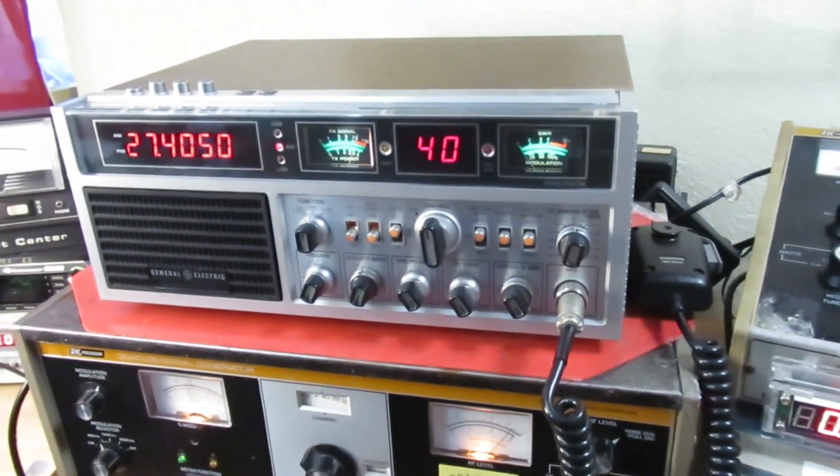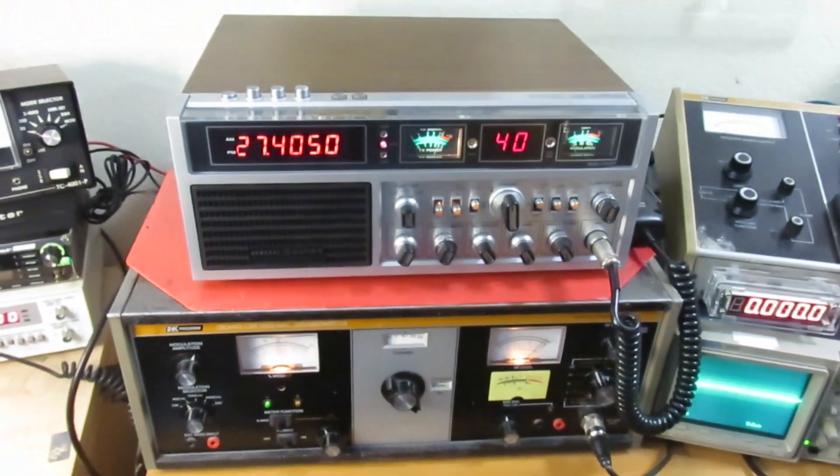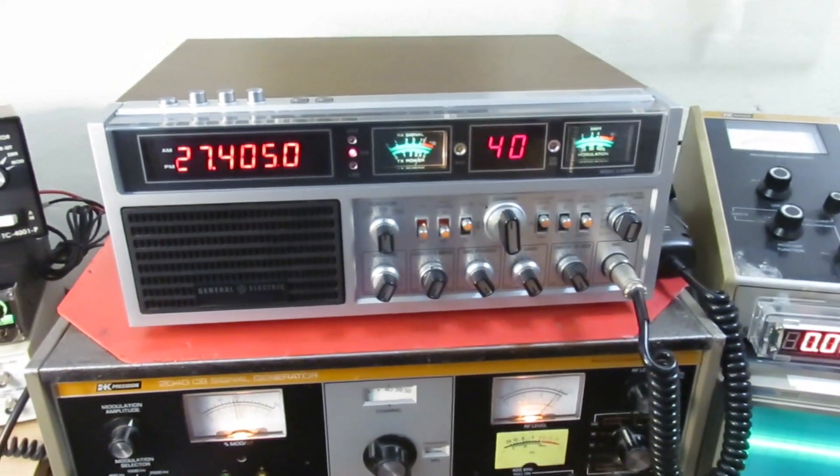I hope somebody understands the work it takes to make a GE Super Bass come up to spec. Okay. Thanks. This is Bruce — Be Cool Radios in Seattle.